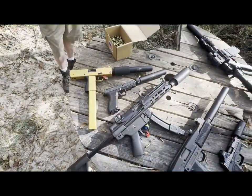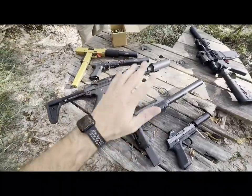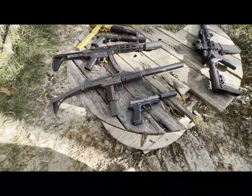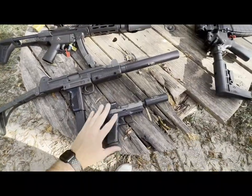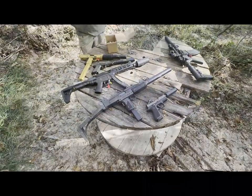Here's some of the wares today. We've got the MAC-9, Shadow Systems DR920, the AP-5 from Sentry. We've got a post-sample Uzi. We've got the SIG 320 X-Carry, and we'll get some rounds down range on these.